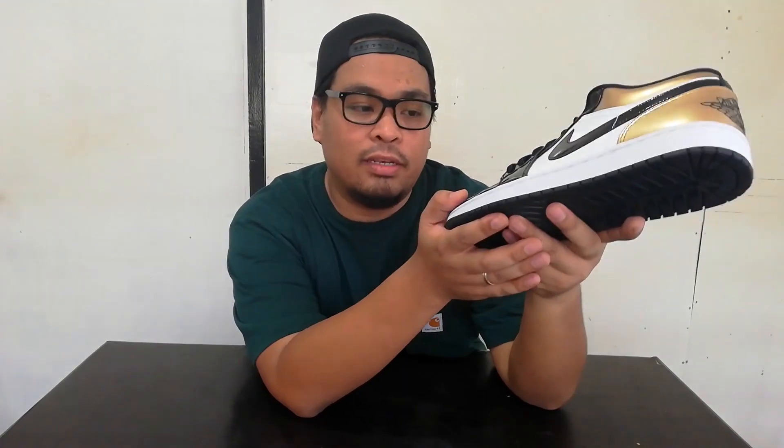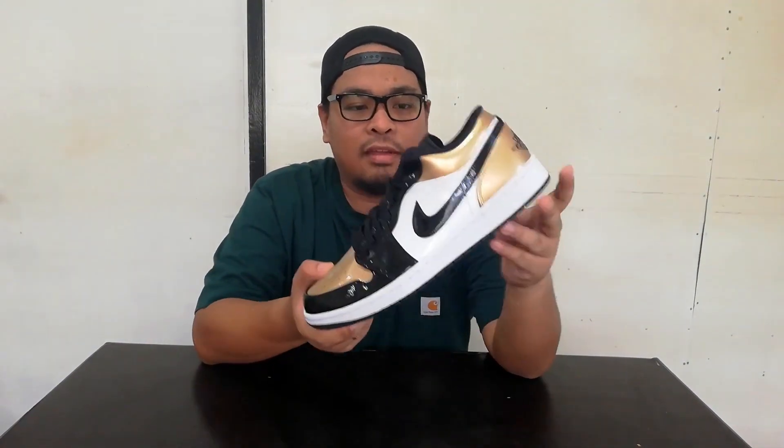If you are wearing this or if you want to buy this, you still have to be mindful and careful because it's patent leather. For the ladies out there who like Jordan Lows, this is a really nice pair to have — you can rock this with shorts, skirts, jeans, or anything because it's just so fancy, and girls will rock this as much as boys, I think.